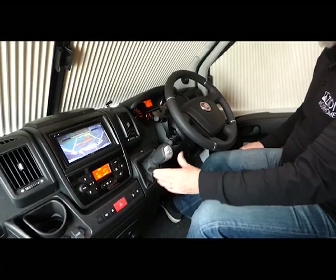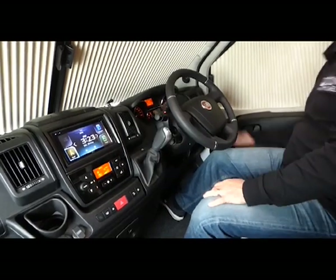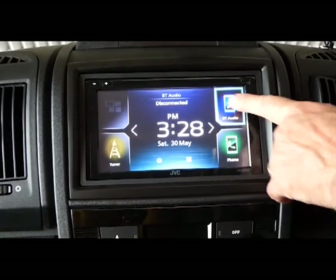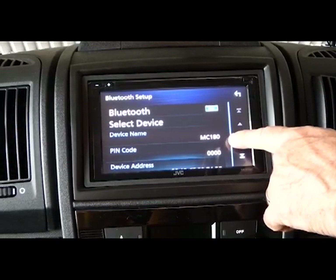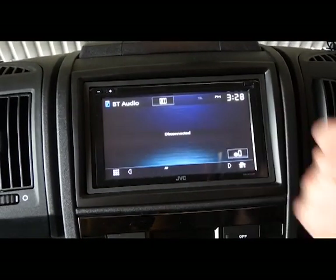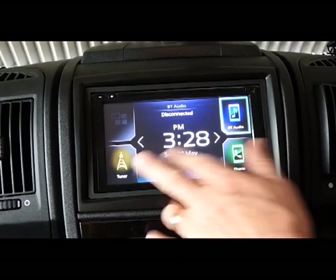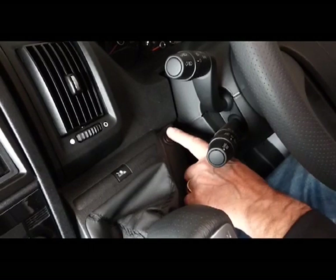To park the vehicle, brake, neutral, handbrake off, turn the key off, and you're parked. For the entertainment system, you can Bluetooth your phone by selecting it, pairing your phone, and looking for the vehicle number — MC180 in this case. Pair your phone on the screen and your music will come up. This screen will stay on and is run from the house battery, so you can have the radio going as long as you like. To turn it off, switch it off here.